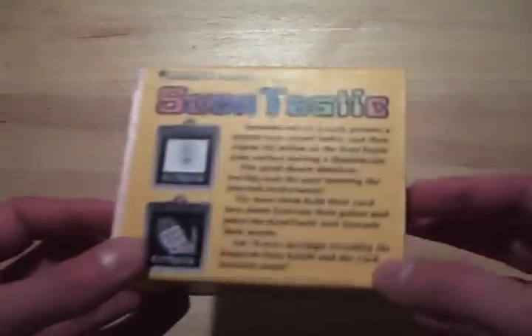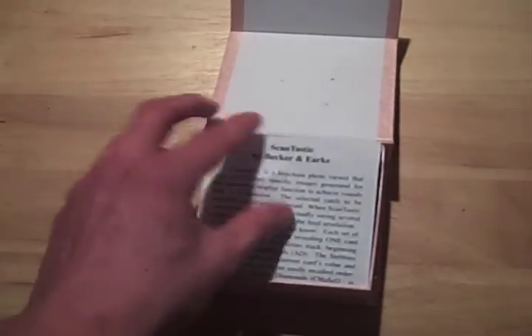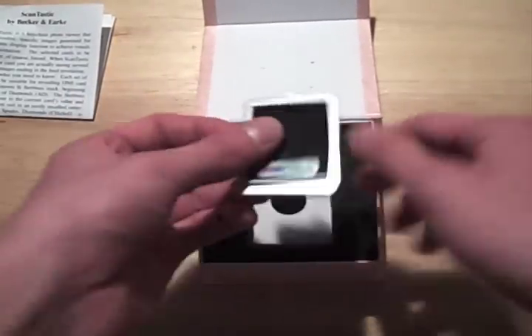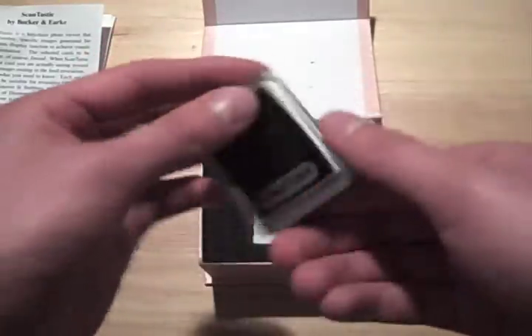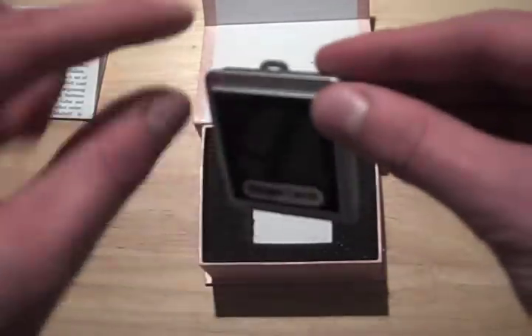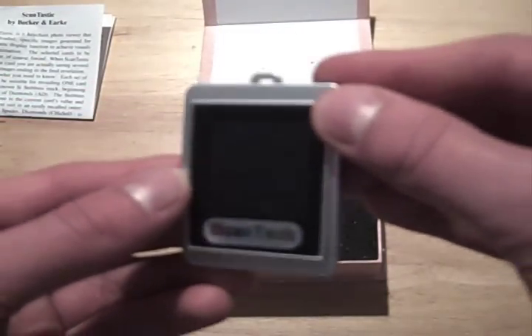Here we've got Scantastic in the box. We're going to go ahead and open it up to see what we get inside. The first thing you're going to notice are the instructions — I'll give you my thoughts on these in a moment — but first I want to show you the Scantastic device. This thing is really small, fits right in the palm of your hand, really lightweight, it almost disappears in your pocket, you're not going to notice that you're carrying it around. On the top it's got a little hole so you can use it as a keychain if you desire.